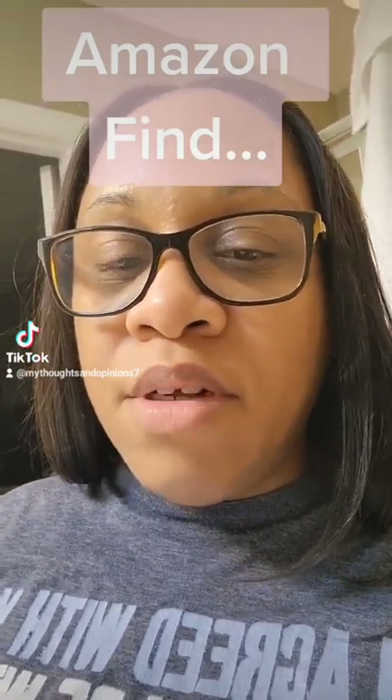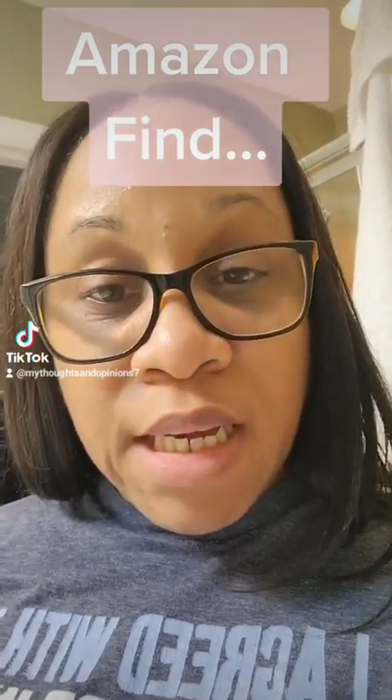We've been using this particular showerhead for a couple of months because we were complaining about the water pressure. Let me tell you something — this particular product, I'm absolutely amazed. I love it, I would definitely recommend it. It was an Amazon find — if anybody's interested, let me know and I will definitely send you a link to my Amazon storefront.